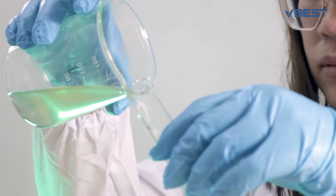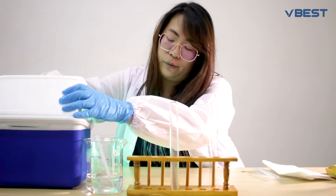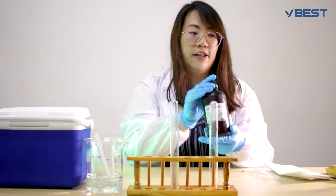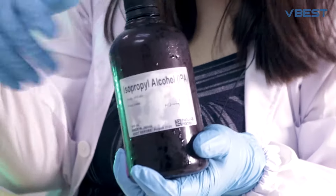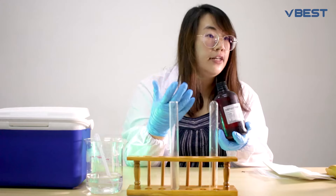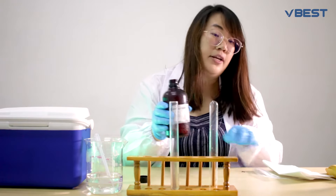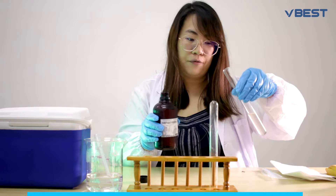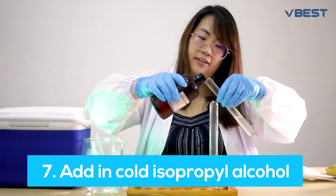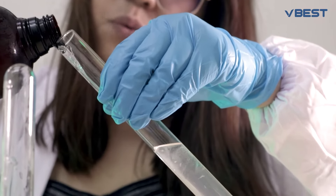Let it rest for a minute. The next crucial step is using ice cold isopropyl alcohol — IPA. This will coagulate your DNA together so you'll be able to see it with the naked eye. Tilt your test tube about 45 degrees and pour the alcohol in slowly, because you want to create two separate layers.